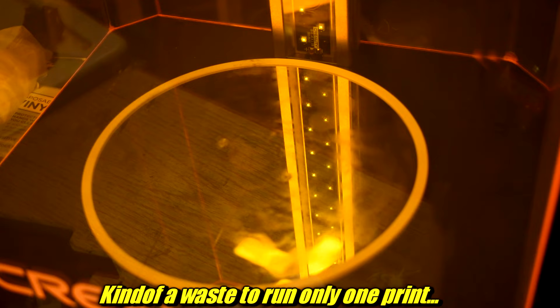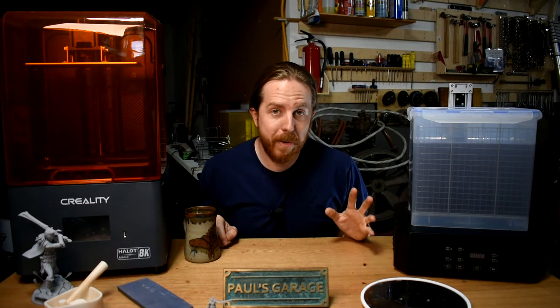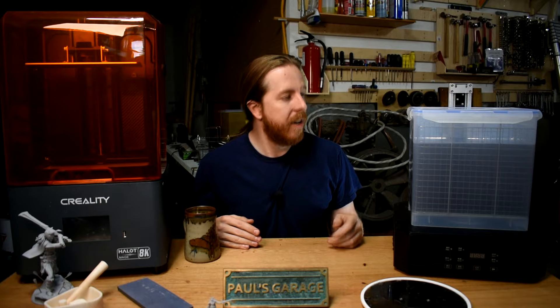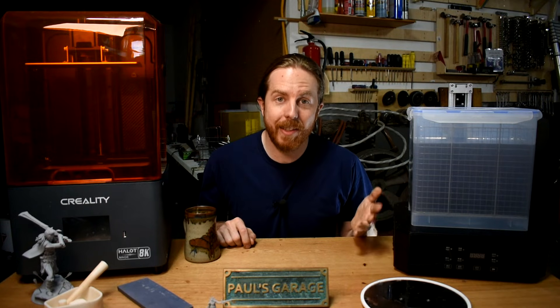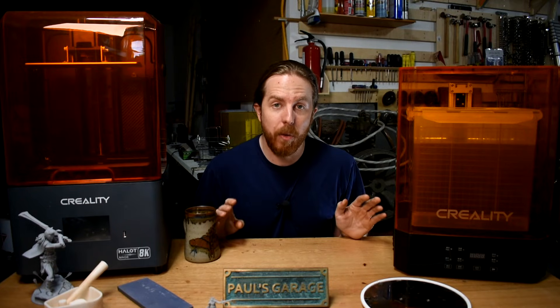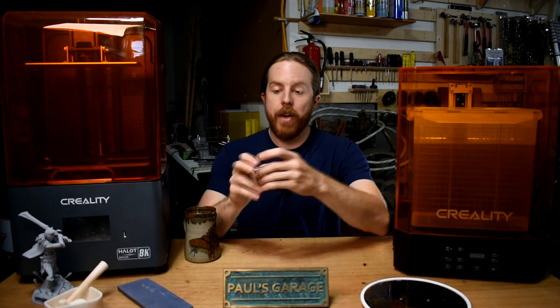Those LEDs will cure your prints faster than putting them out in the sun. This bucket contains 99% isopropyl alcohol, not normal 70% rubbing alcohol. I got this at the hardware store — they sell it by the gallon. It's not super cheap but you can reuse it over and over. This is not clear because multiple bottles' worth of prints have been cleaned in here, and I can still clean with it. Eventually you need to dispose of it, but not yet. It cures in like four minutes, not an hour in the sun, and washes everything in a couple of minutes — all at once, not one at a time. Way easier.